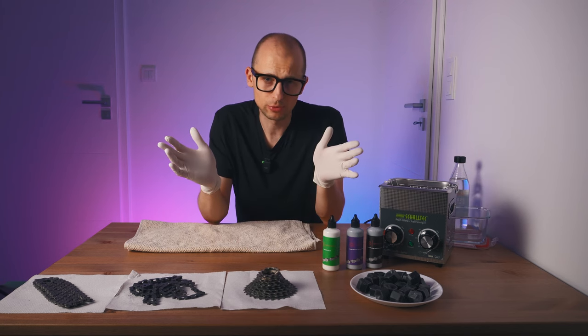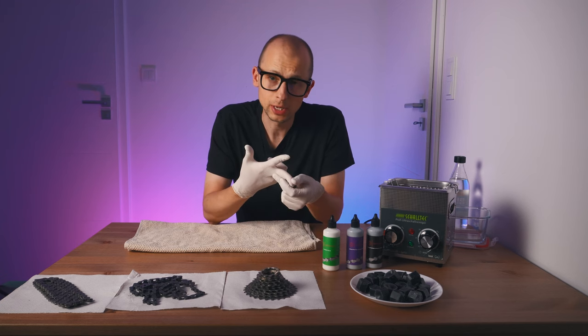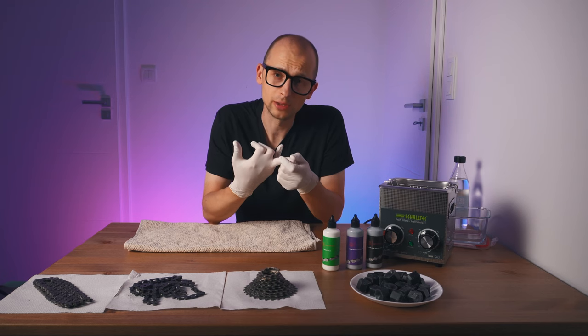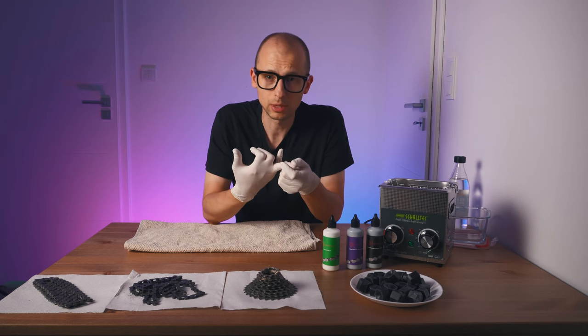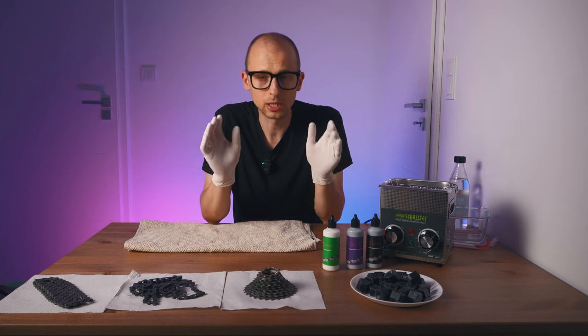What's part of your drivetrain? Obviously it is your chain, your cassette, your chain rings, and also your rear derailleur, because it has the two pulley wheels that make contact with your chain. All of these need to be properly cleaned and properly degreased.